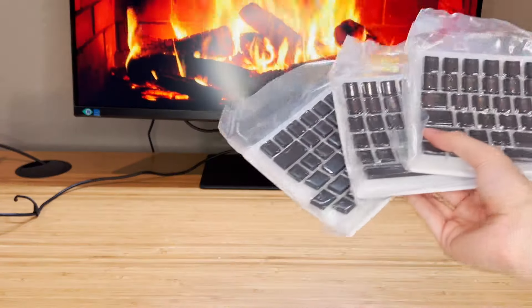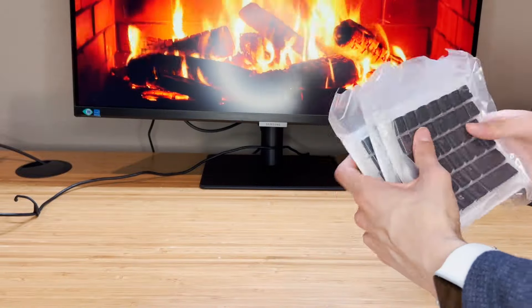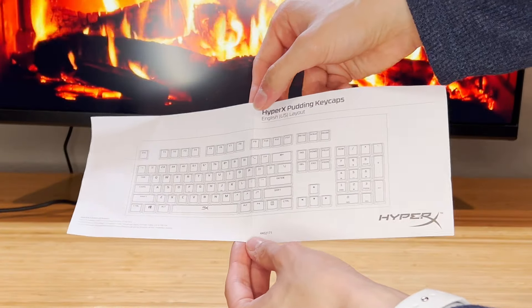They come with three vacuum seal packets of keycaps, which are specifically designed for mechanical keyboards in either full-size or tenkeyless layouts. They also come with a small keycap puller alongside a layout guide to make sure you install them correctly.